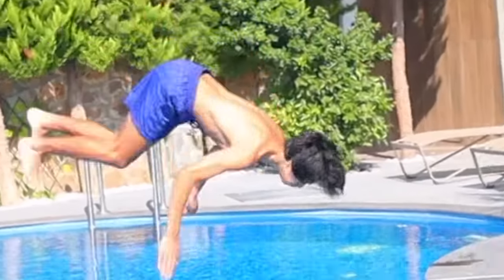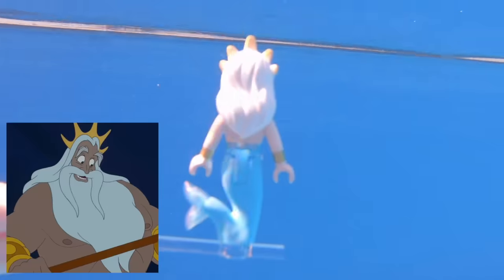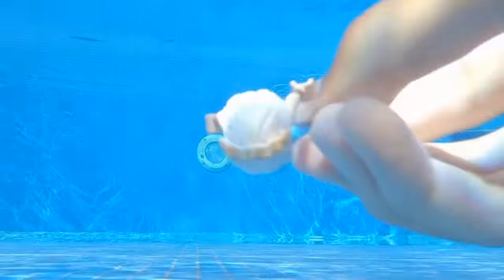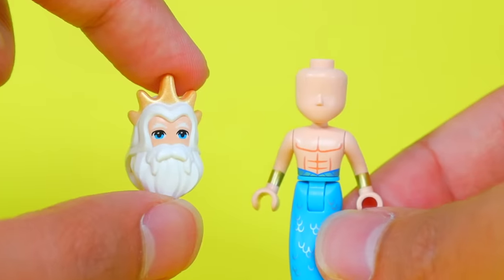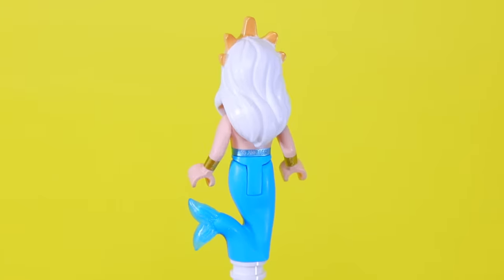For this next one, we need to film it underwater. This is King Triton, a Disney character from The Little Mermaid. If you see him swimming towards you, swim the other way, because if you remove his face, there's a second one underneath and it's totally empty. LEGO just made a completely separate piece that goes over it.